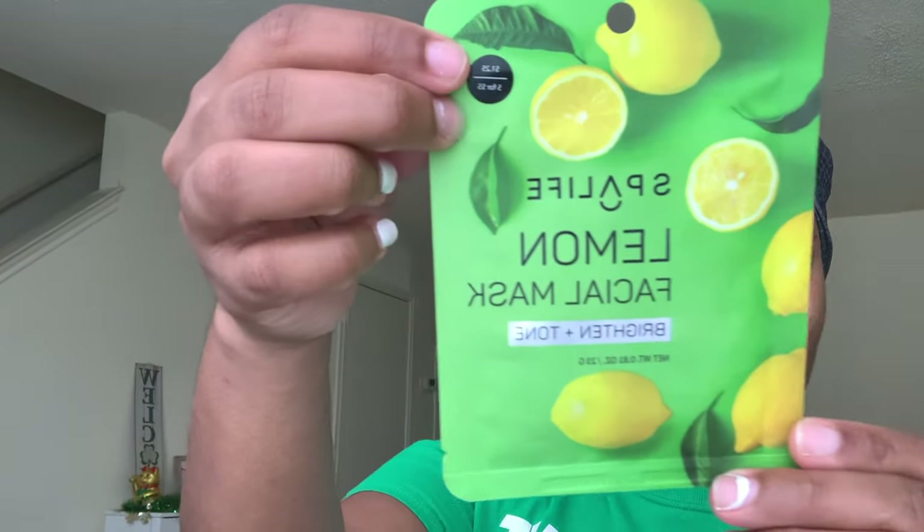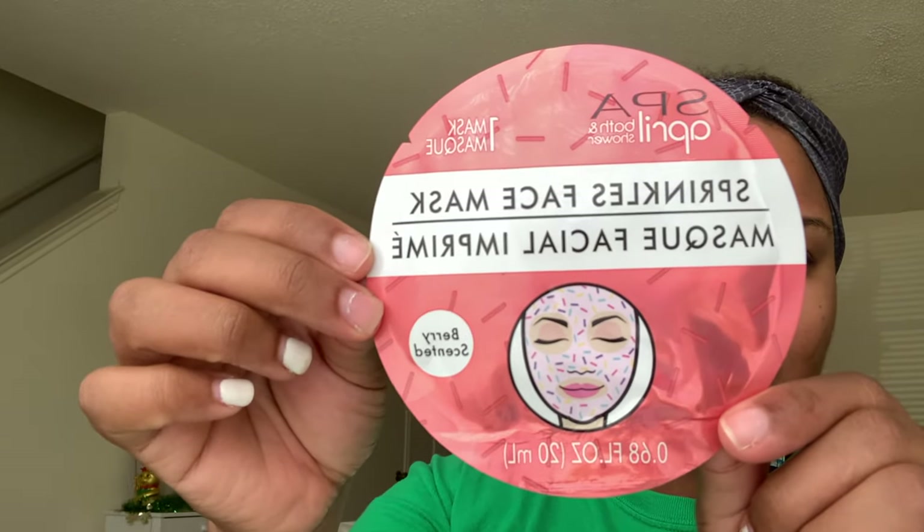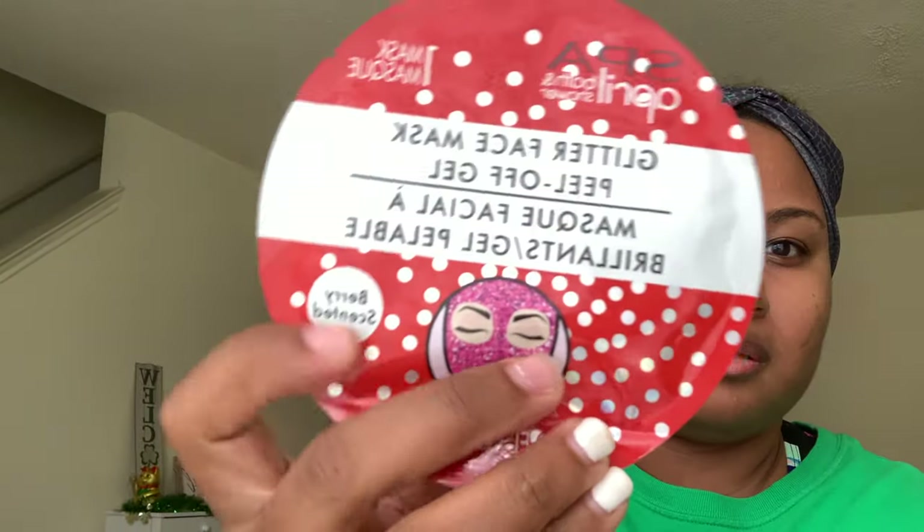Next we have a Lemon Facial Mask — this is a brightener and toner. You know I love my lemons, so I like this one. Then the next few are from Spa April Bath and Shower. This is the Sprinkles Face Mask and it's berry-scented. Then I have the Glitter Face Mask, also berry-scented. And then this one I love — this is the Mermaid Face Mask, it's citrus-scented. I thought my daughter would like this one, but she actually tried a different one.